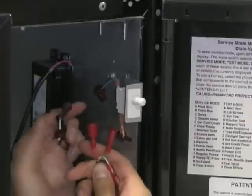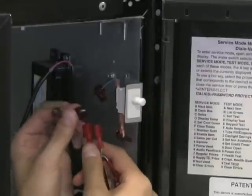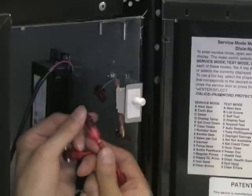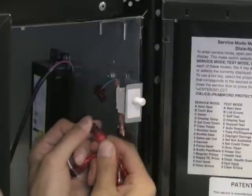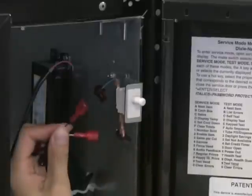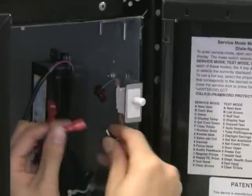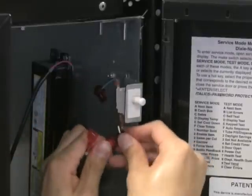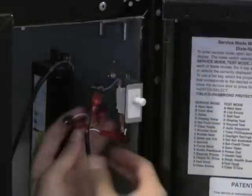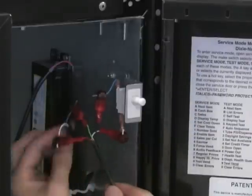Take the door sensor cable provided and plug in the red and green wires to the VMC wire taps. It doesn't matter which side you put the red and green wires on as long as they are connected to the VMC side of the taps. After you have done that, take the black and white wires and attach to the door switch wire taps. It doesn't matter which wire on the door side you connect the black and white wires to.